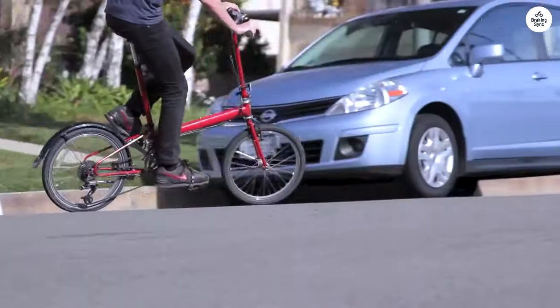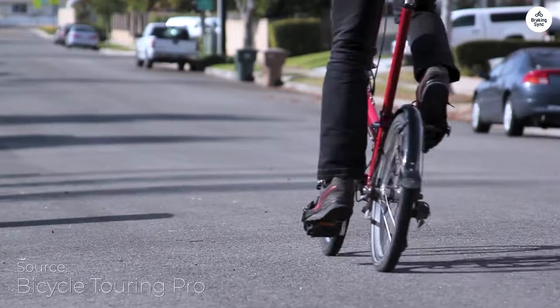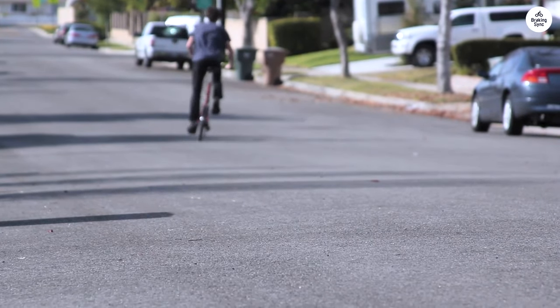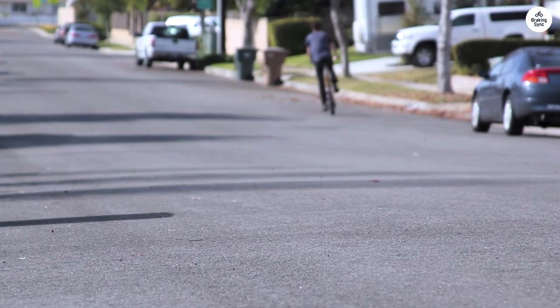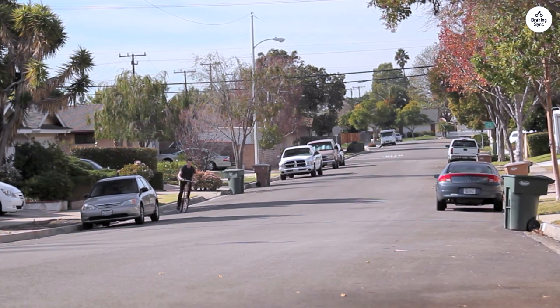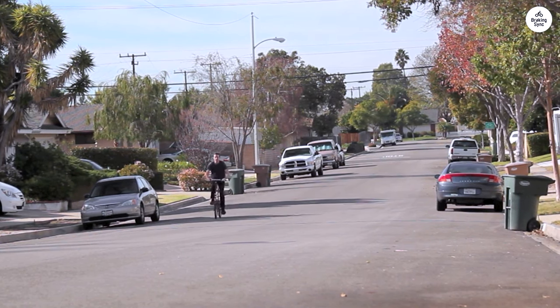I recently rode the Bike Friday New World Tourist, and it's a solid touring bike. It's great for long trips where you need to carry gear, but it also works well for everyday commuting. The fact that it folds is handy, making it easy to put in a car trunk or take on public transport.